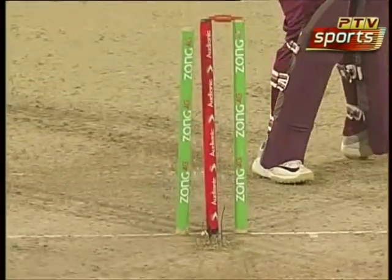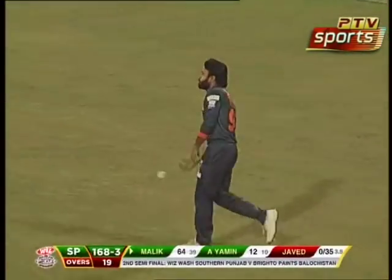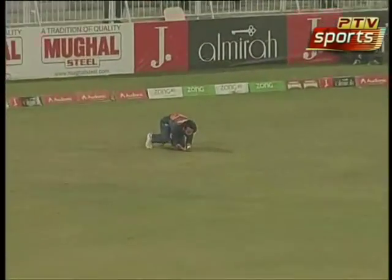Improvising, exposing himself — and he's going to be out caught. Watch that — hitting the ball in the air at deep mid wicket, and well taken.